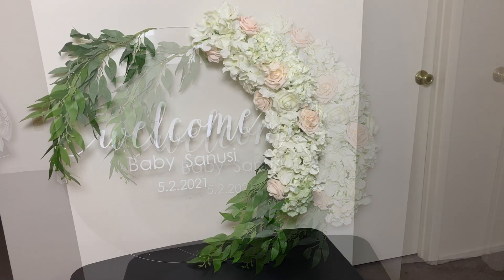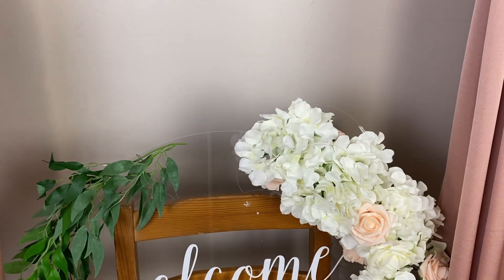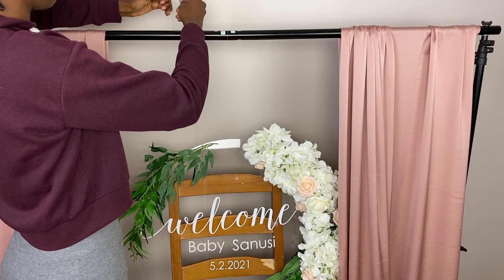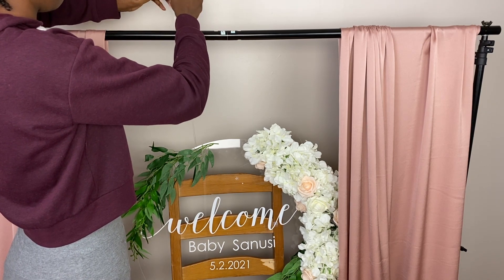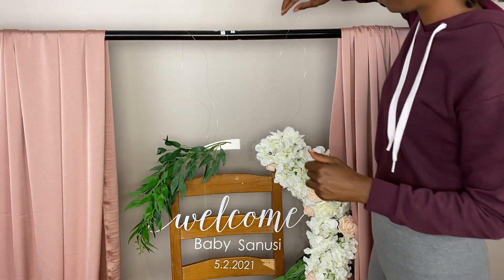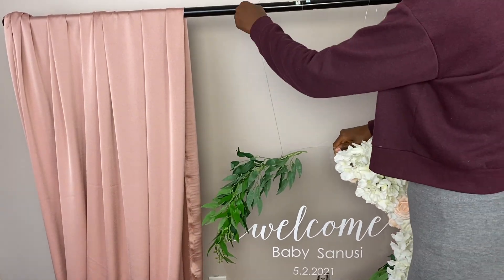We aren't done yet — I'm going to show you how to use this with a backdrop stand. I'm going to use some heavy-duty fishing line and push it through the upper two holes that we drilled. Then I'll simply knot the fishing line about five to six times on each side. You'll need to play around with it to get the right height, because initially one side was a little too low and the other too high. After I made the proper adjustments and got it just right, it was beautiful.